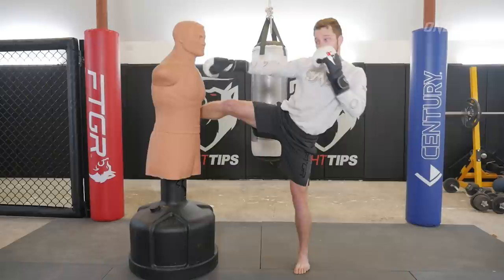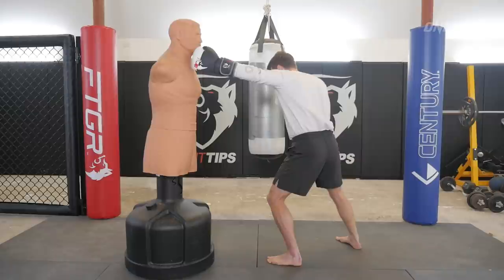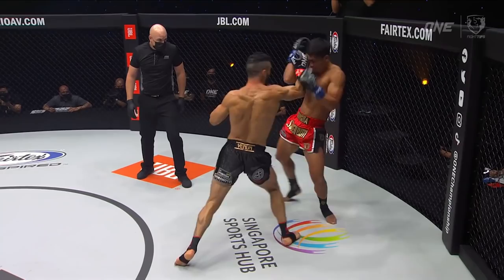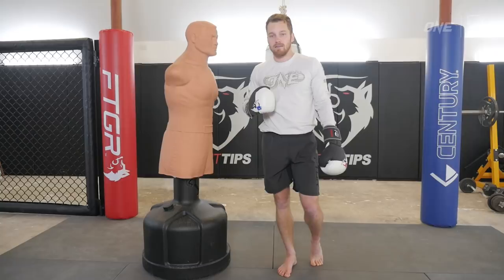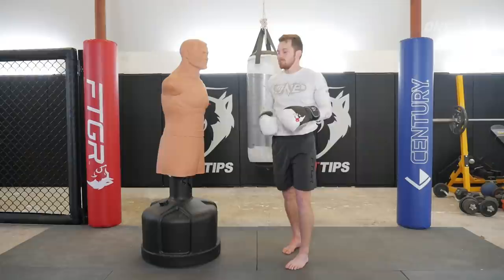So again, it's three roundhouse kicks in a row from Super Bond. He fires off the first one — bang, hits the body. Fires off the second one, and here comes that very common counter with the left straight. As he pulls his leg back, he uses that hip swing for the hook and turns it right into the next kick. Notice the hand — he swings the arm, clips Petrosian on the head, freezes him for just a split moment, and the head kick lands right behind it, concentrating all the force right into his opponent's head for the knockout.